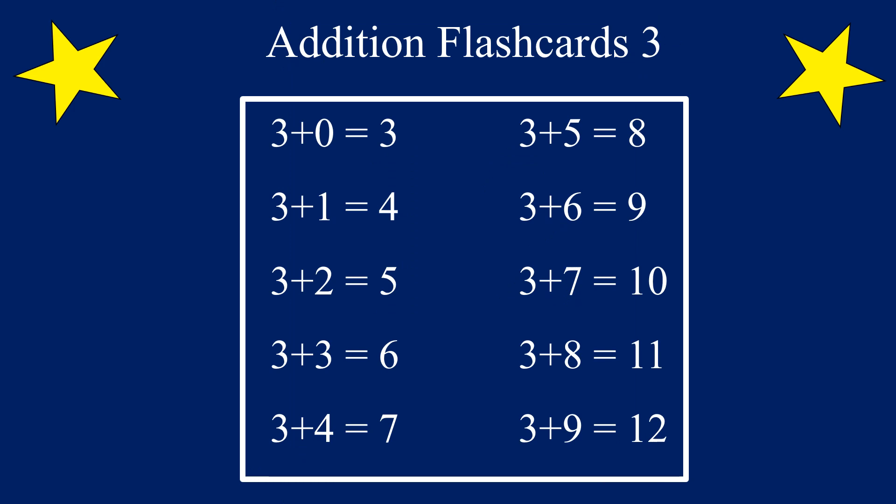Great job! Now we are going to practice again. Only this time we are going to switch the order and put the 3 first and add 0 to 9. Are you ready? Let's go! 3 plus 0 equals...